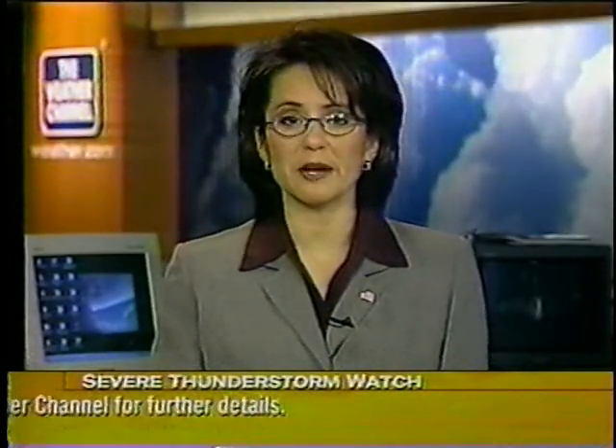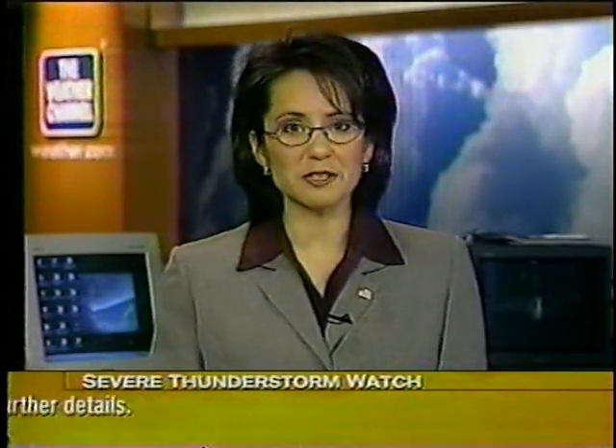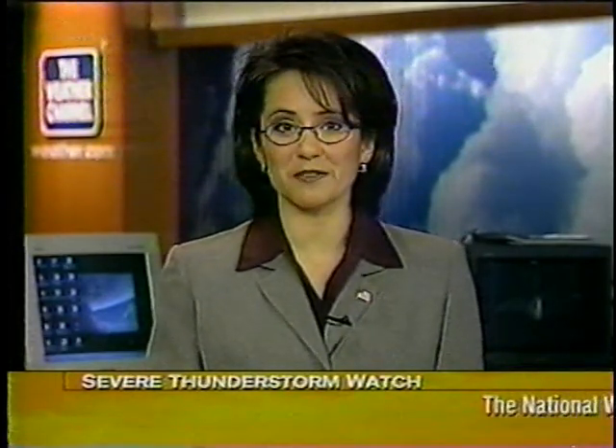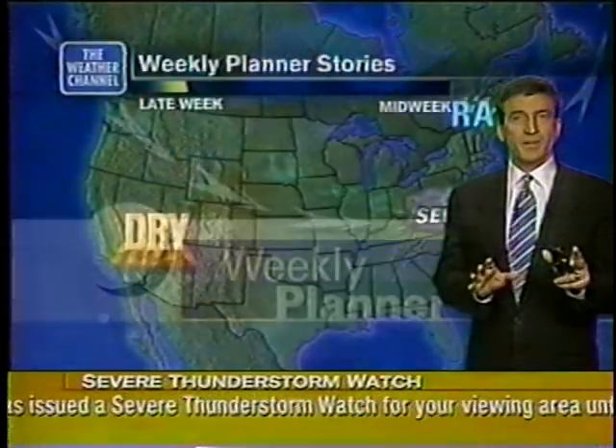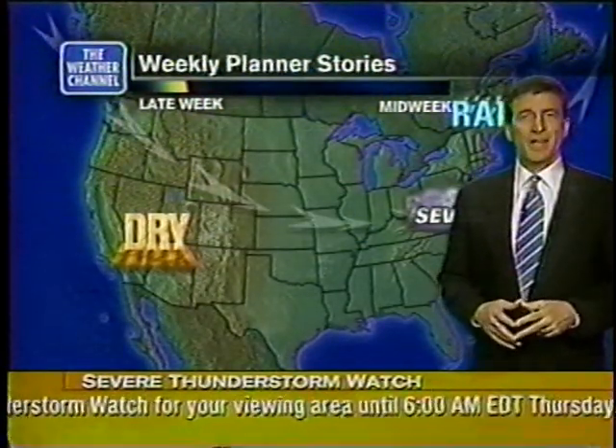On Smog Alert Days, you can reduce air pollution by carpooling or taking public transportation. Also, gas up your car after 6 p.m. and don't top off your gas tank — it releases more gases into the already bad air. Here's Dave with your weekly planner. And the weekly planner starts off with severe weather again, now moving to the east coast.